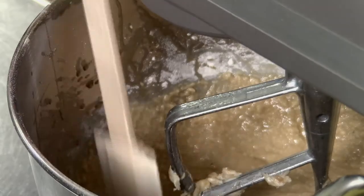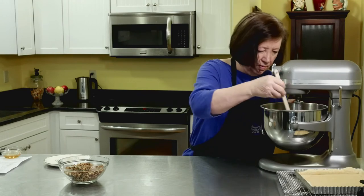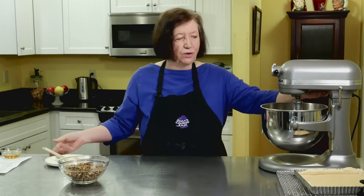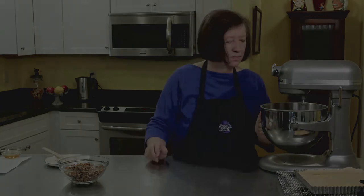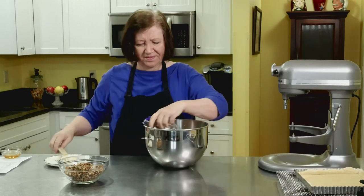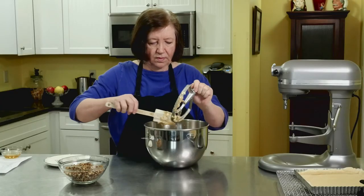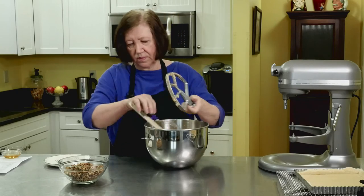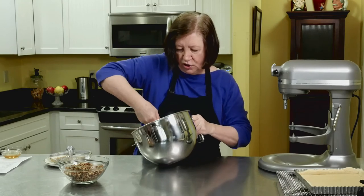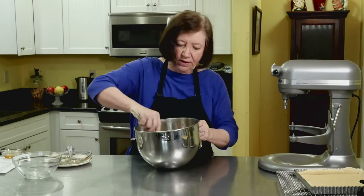Just mix that up. While it's mixing I'm going to add two whole eggs. Now at this point it kind of looks separated — don't worry about it. Give it three or four minutes on the mixer, then I'm going to add 1 and a third cup of flour and let it go. Scrape down the sides, mix another minute or two. And now I'm going to add two cups of roughly chopped walnuts — so you've got your maple in there and now you've got your walnuts.